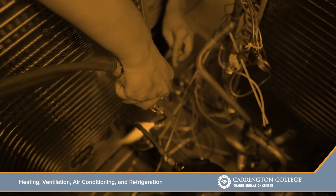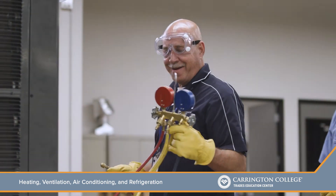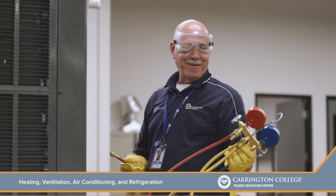Our students, they come in a little intimidated at first. After the first month, they really get used to looking at the equipment. After the second month, they're familiar with the wiring and the refrigeration process. And after the third month, people are looking to hire them.